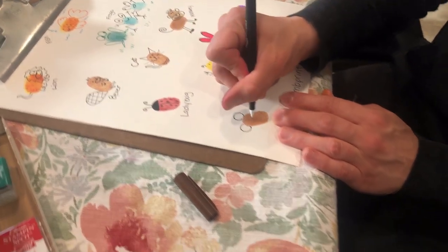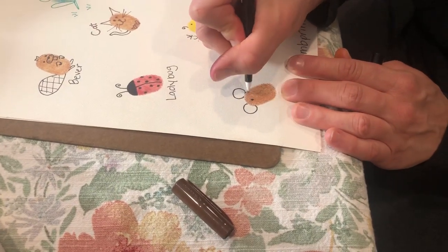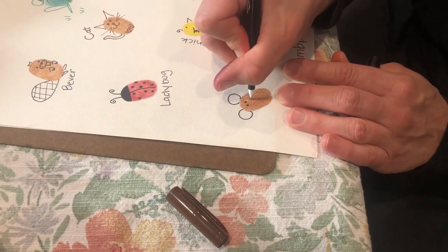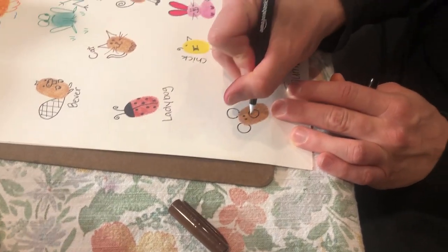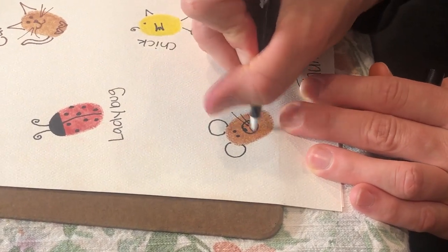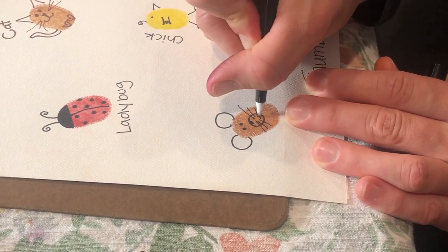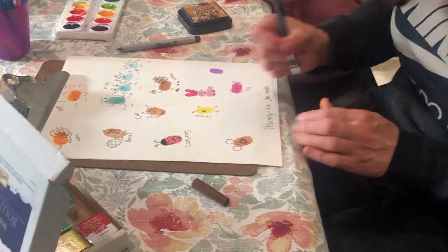There's his ears — they kind of look like mouse ears. That's okay! An eye, two eyes. Give him a nose and whiskers. And he's a happy bear. He doesn't look too happy now, huh? Bigger smile. There we go.